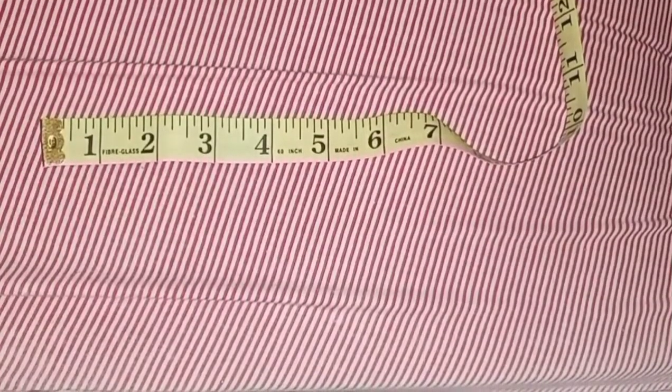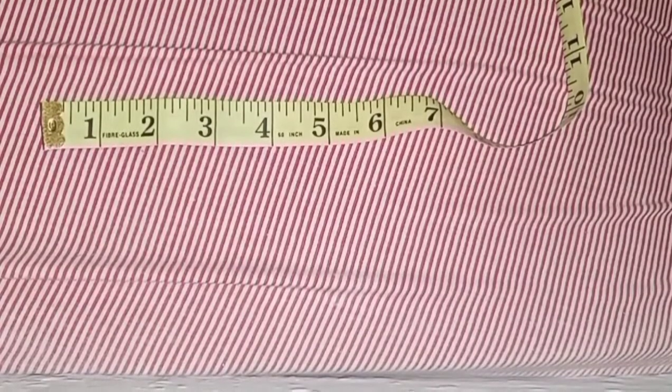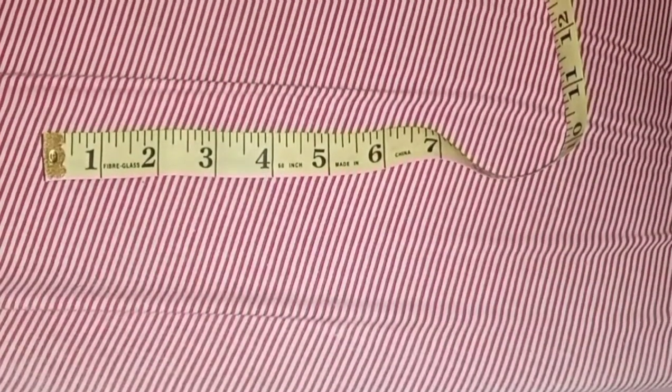Hi lovelies, welcome to my YouTube channel. I am Ogi, and this is my first official YouTube channel. In today's video, I would love to be teaching you how to correctly read your tape measurements.